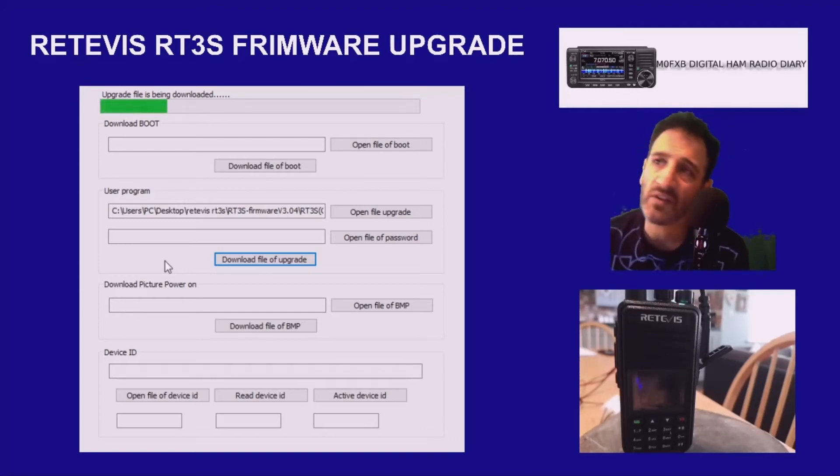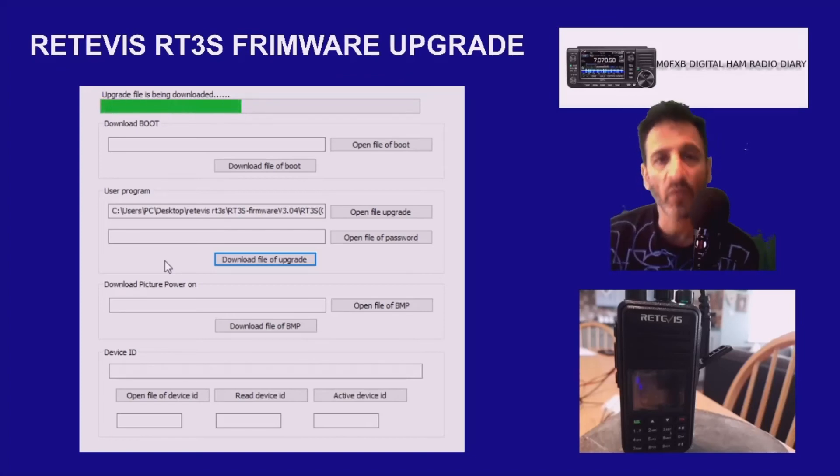It does make sense to save your code plug somewhere just in case you lose that. And that's it — it gets you onto the latest firmware version, or a different firmware version, as there are different ones. I hope this helps. I'll just let it complete until the message comes, and then I'll say 73, all the best, thanks for watching.